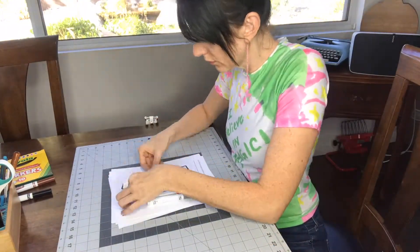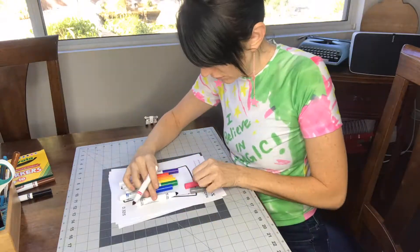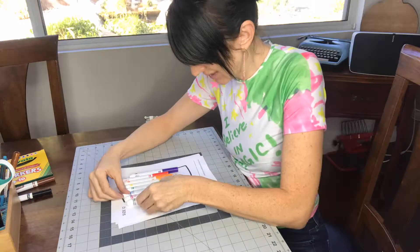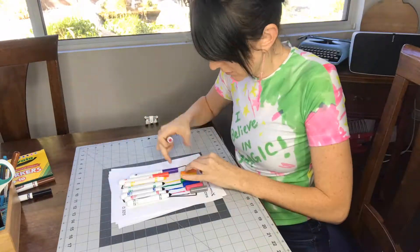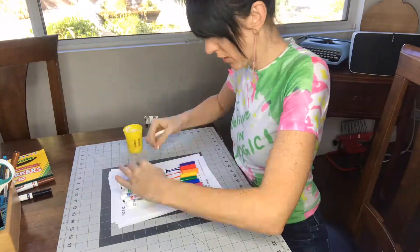Very simply, I basically took the lid off of each marker and did a little marker path to the tip of the marker. I tried to roll the markers in such a way that the name, the color of each marker, was showing rather than the brand of the marker.